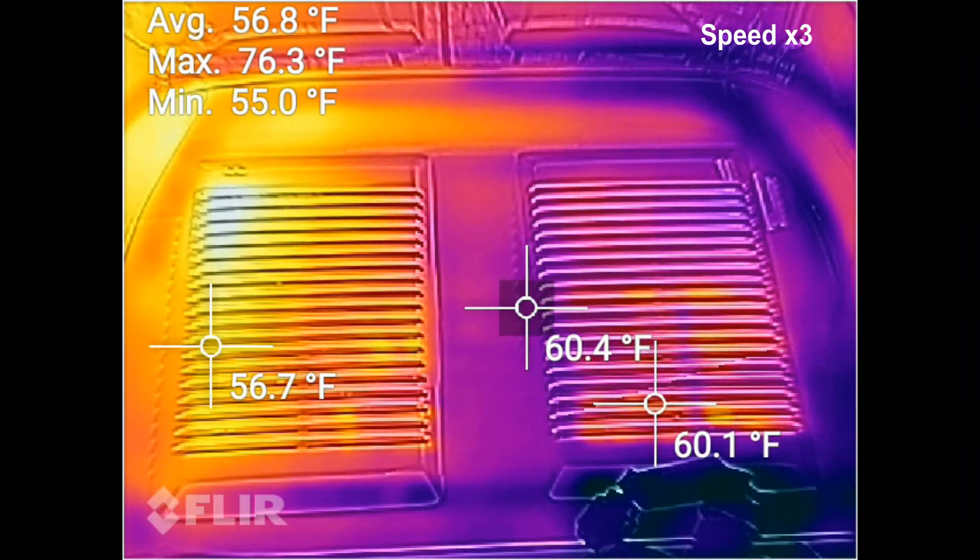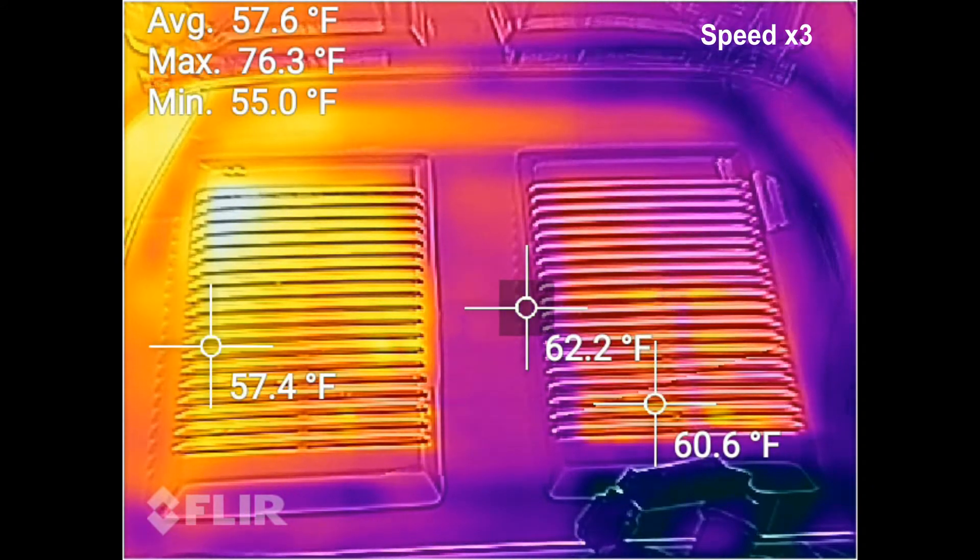Having reached peak temperature at about 16 minutes, I decided — why not? — let's close the deck lid and see what happens.